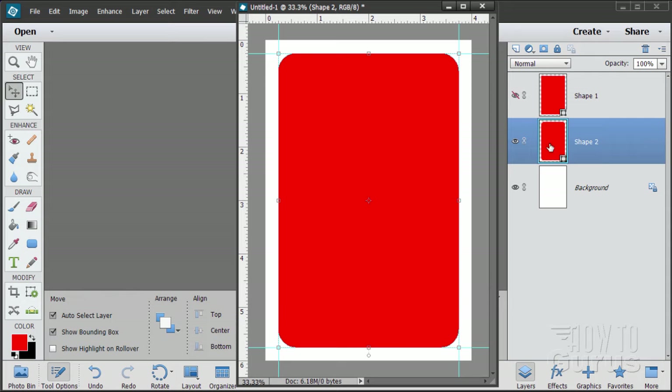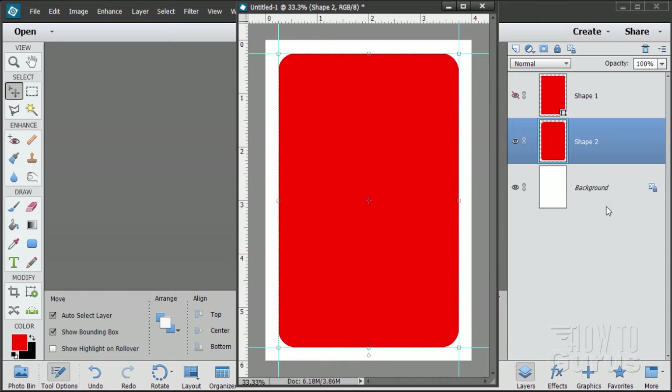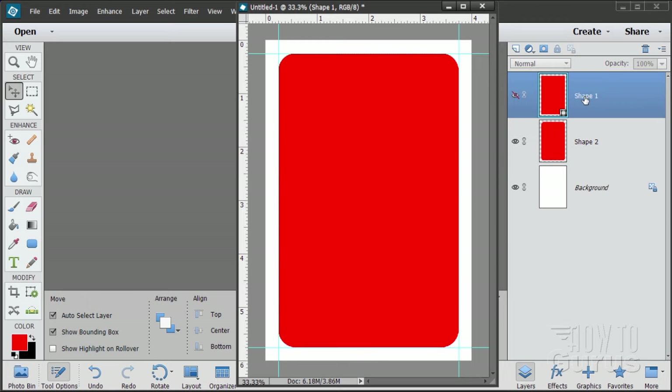Both of these are shape layers, and we want them as graphic layers. So right-click where it says Shape and choose Simplify. Do the same for the square-corner rectangle — right-click and Simplify. To show the rounded corners, all I need to do is erase the corners on the square-corner layer, and it will reveal the rounded corners underneath. This is why I simplified the layer — so I can use the erasing tool.